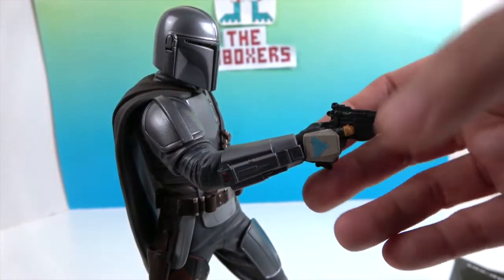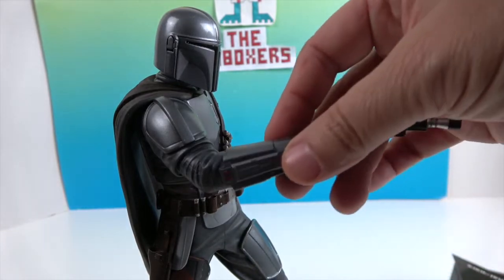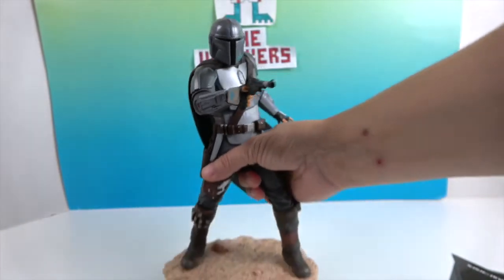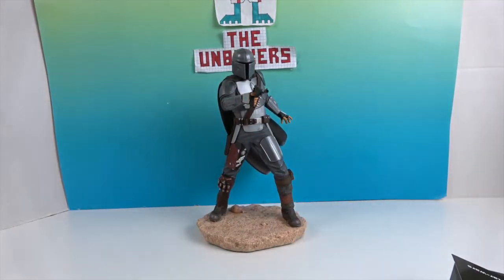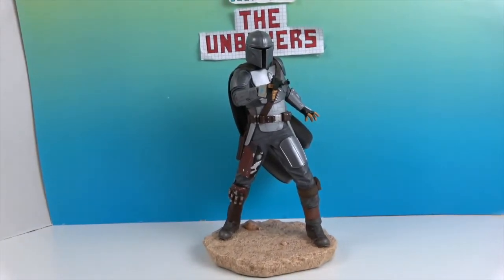His hand is sculpted around the blaster, and as shown earlier, the piece is magnetized to it. That's a cool feature — when you're moving it around, the blaster doesn't get broken off. That would be a shame. It's really a cool sculpt and an awesome piece from the Mandalorian collection.